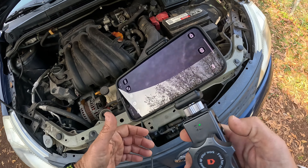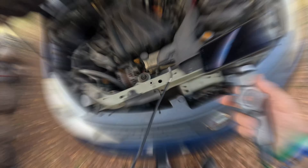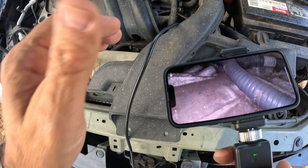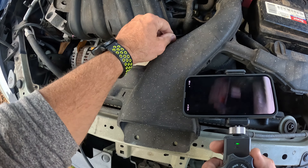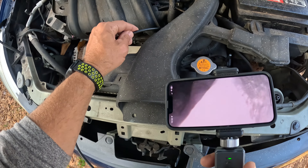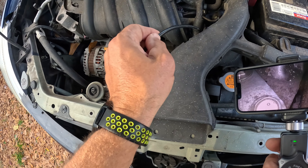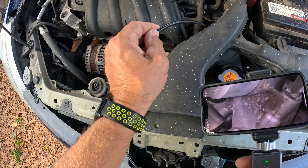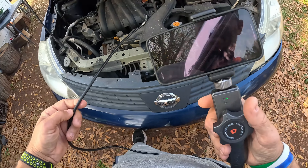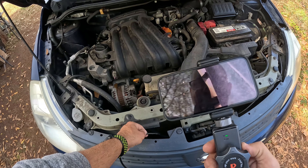If I want to take a picture, I hit this button right here. Let me stick it down inside the engine. I can look around — I'm inside. Say I've got a problem and I want to check the housing or the side of the engine block. I go down, turn, and I can see the side of the engine block to check for leaks or other issues. This is something I highly recommend for a mechanic or DIY person.